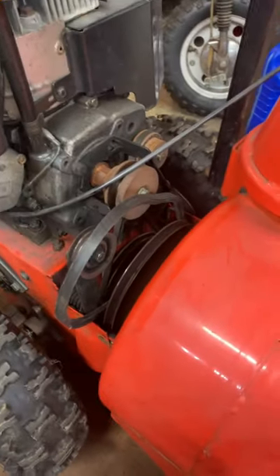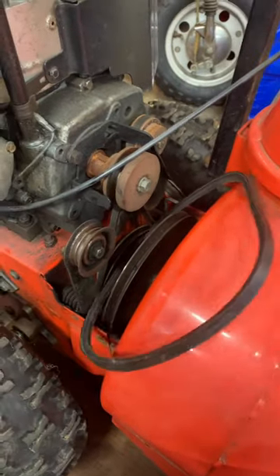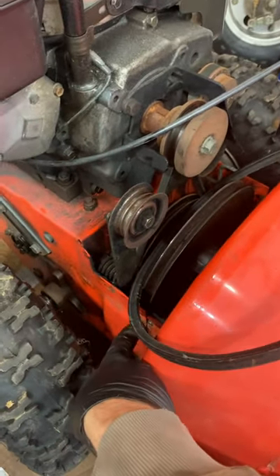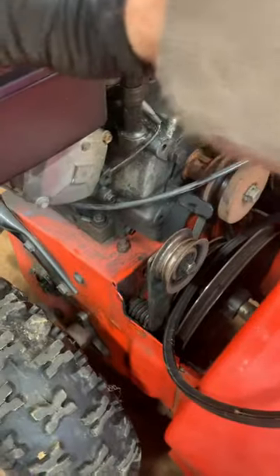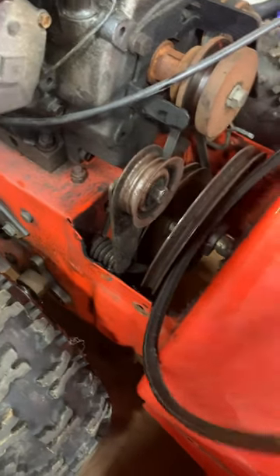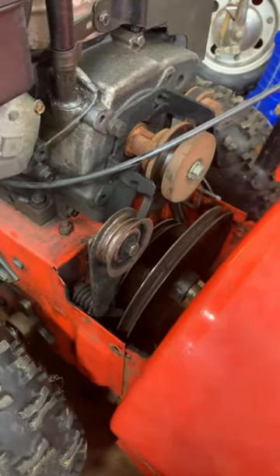Hey guys, just a quick tip here. If you're ever replacing the auger belt on an Ariens snowblower, what I do is remove the two 9/16 bolts from here and over there, which allows the machine to tilt back so you can just slide this right out. Otherwise you're jammed up against the tension pulley and the brake back there. Stay tuned for more.